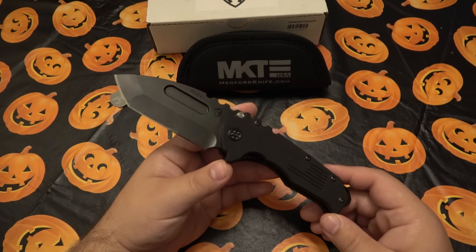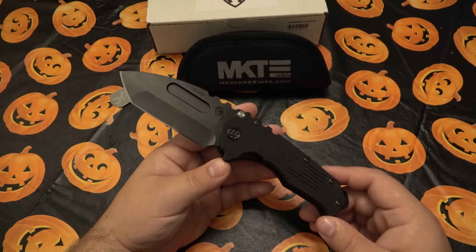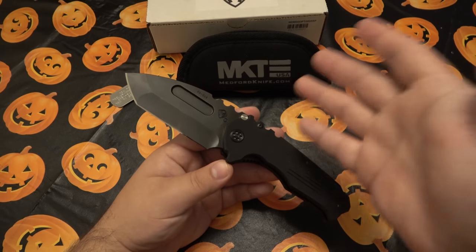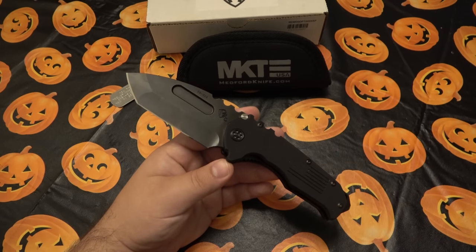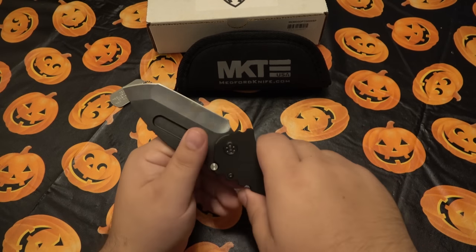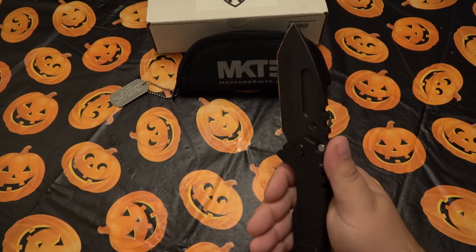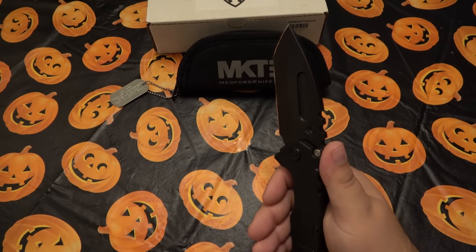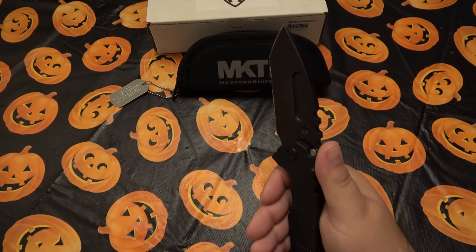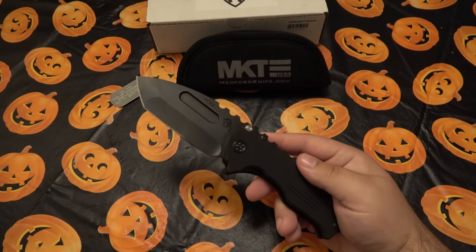They make a ton of counterfeits. Even if a fake does have D2, it's not necessarily going to perform the same way, and the fit and finish will be different. If you have an issue with a counterfeit you can't just ship it back to get it fixed — that's where people separate based on what they want in a knife.